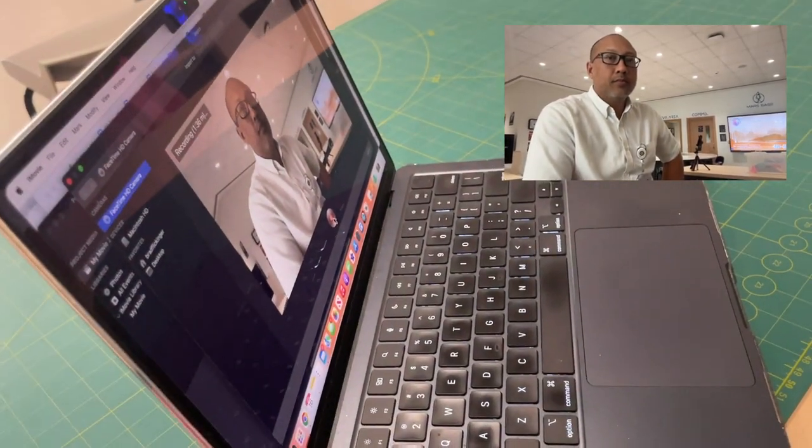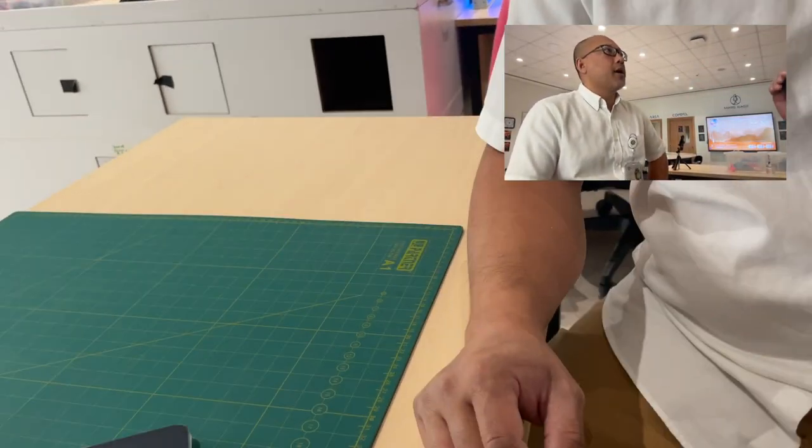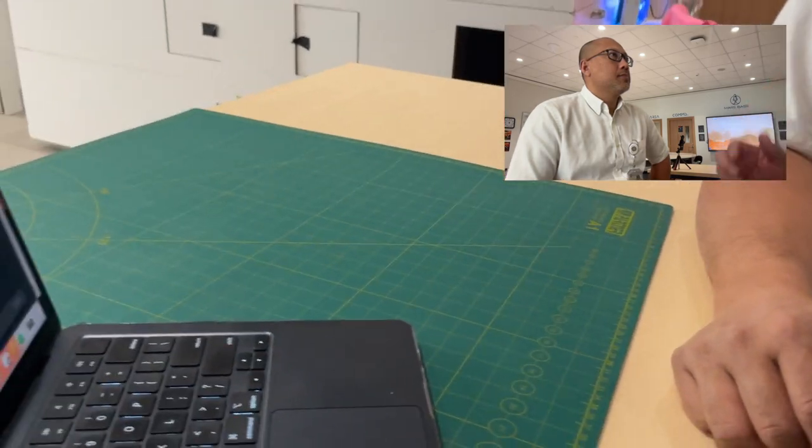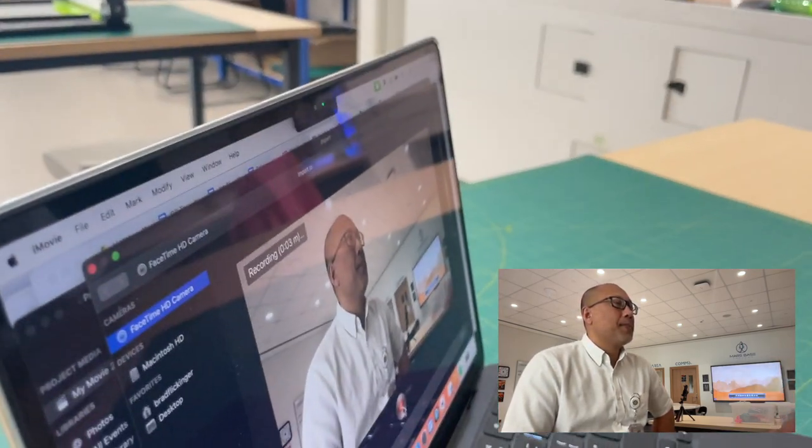I'm not in the shot anymore. Let me just adjust it so that he's — okay, you feel comfortable right there? I feel comfortable. Okay. So I'm going to press record. Oh, I'm still recording here. Well, I don't know how long that shot was, but hopefully we got it all. Okay, so I've pressed record.